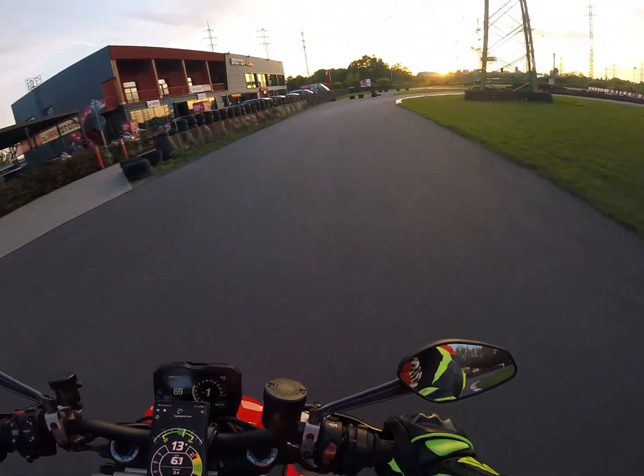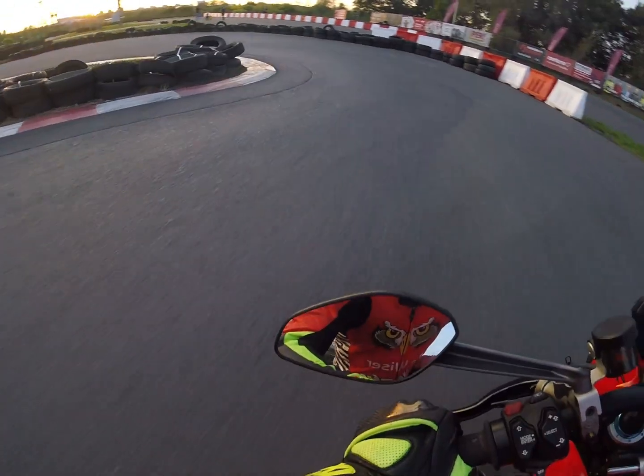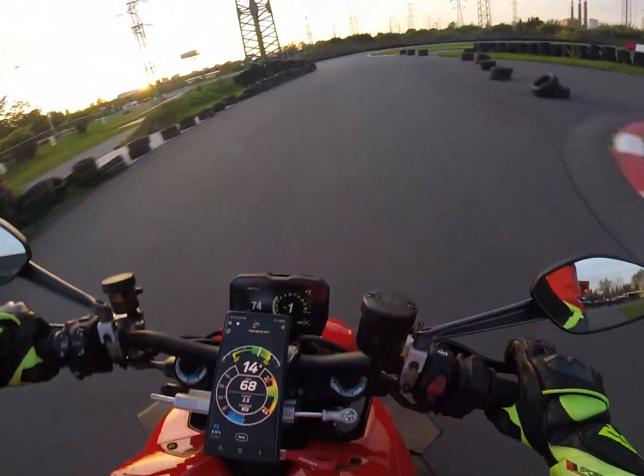I guess that's it. If anyone had ever thought about measuring riding angles, this Bike Sensor App with connection with RaceBooks Mini is the final answer. That's as good as it gets.